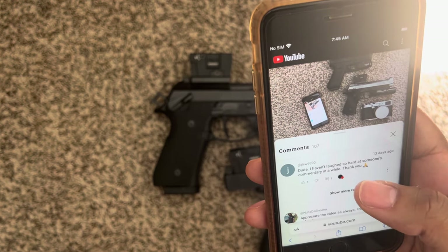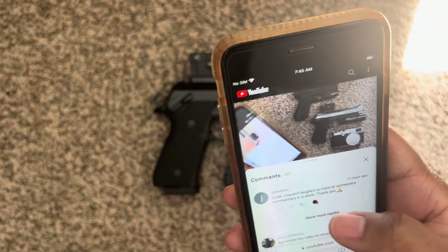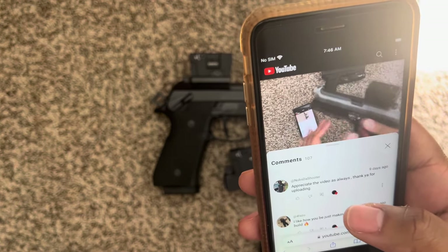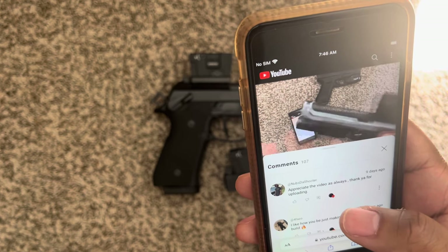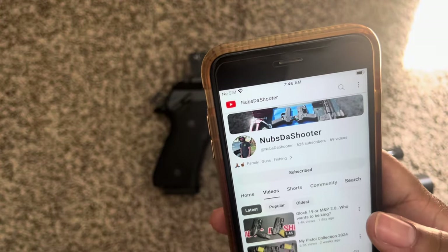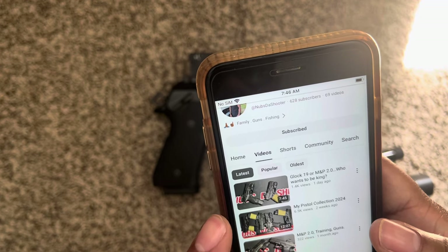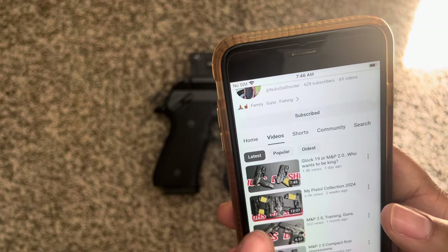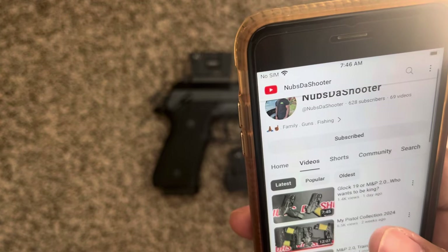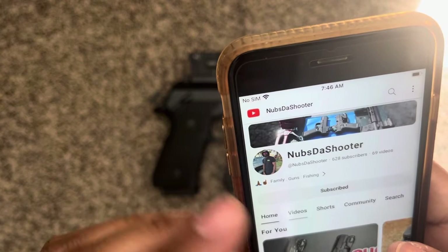J Lou 6890 — I haven't laughed so hard at someone's commentary in a while. Thank you, I appreciate you. Noobs the Shooter — appreciate the video as always. I watched your collection video, already played. I like that, appreciate you for uploading it — that was a good one.